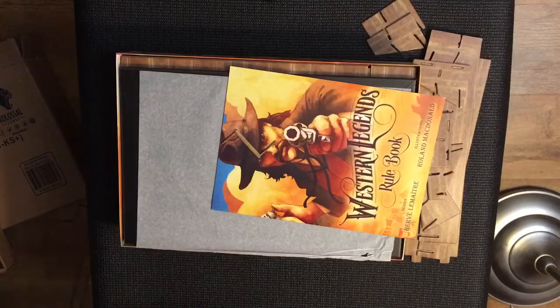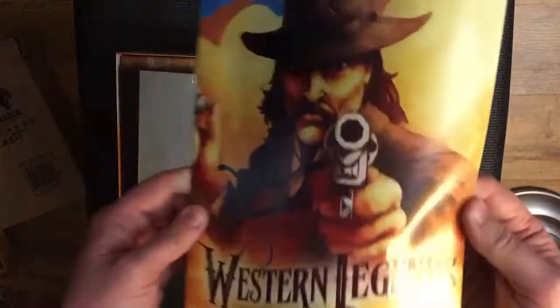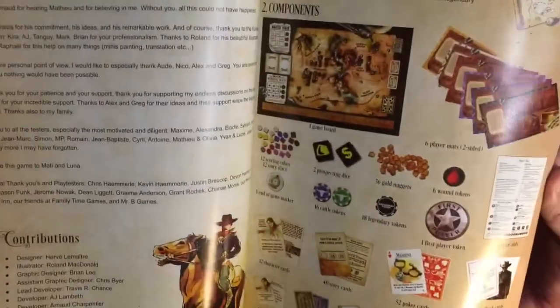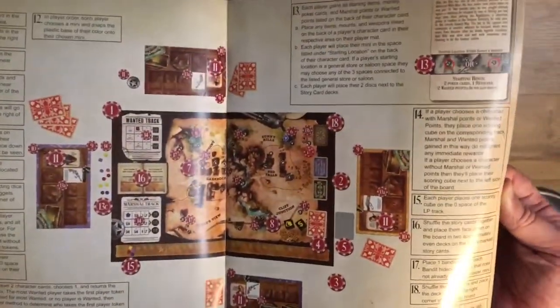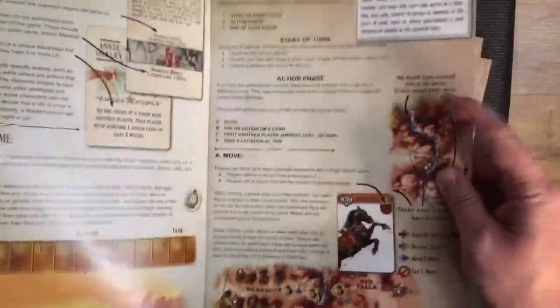The rulebook is very nice, kind of matte-ish, and looks well laid out. There's a list of components in the back of the box as well - this all looks very nicely made out. It covers characters, playing the game, and phases of play.